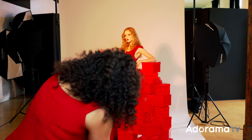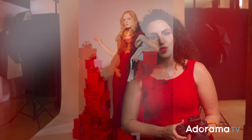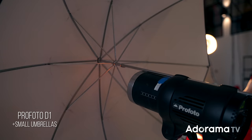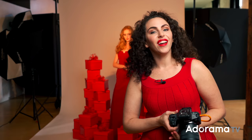Light number one is giving me a lot of contrast. However, it is casting a really defined and very distracting shadow on the background. My solution for this is to light the background white. To do so, I'm going to add the second and third strobe — one small umbrella on either side of the frame. That will allow me to control how much light hits the background so I can get it nice and even pure white from head to toe.